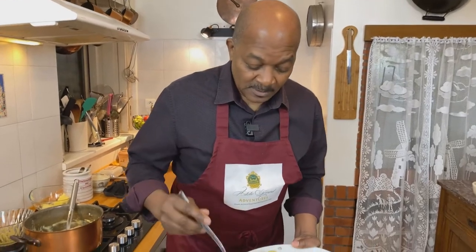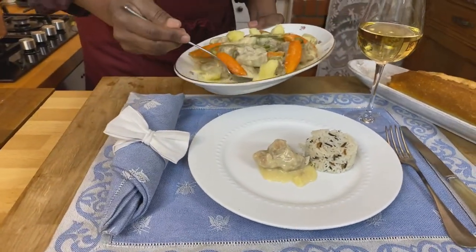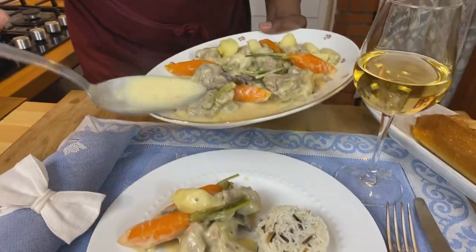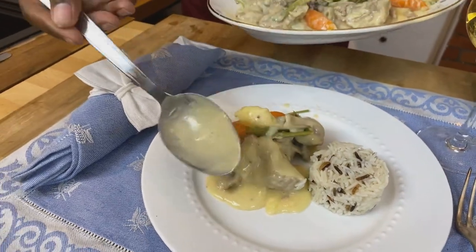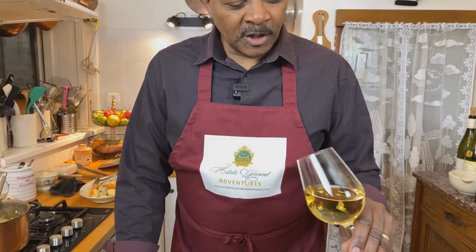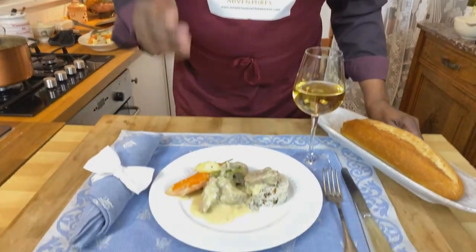We are ready to serve up this Blanquette de Veau. We are pairing this today with some wild basmati rice — you can have this with rice, noodles, whatever you'd like, it would be a really great combination. And a little bit of extra cream on top. We are having this today with a dry white wine from the Loire Valley — a Chenin Blanc. It's not extremely dry, but it's seen some oak from the color of it — kind of a nice woody white wine. And a nice French baguette.